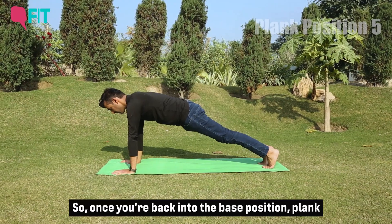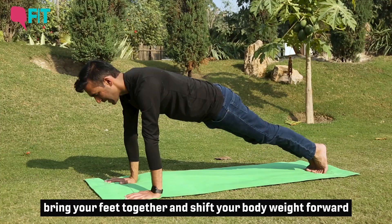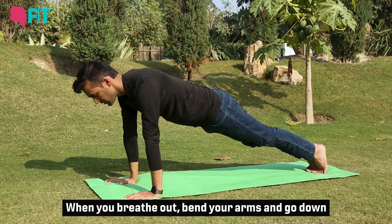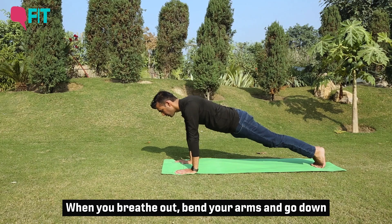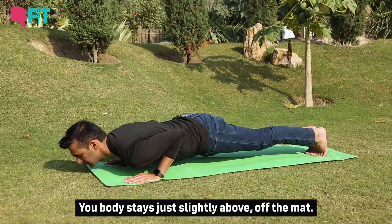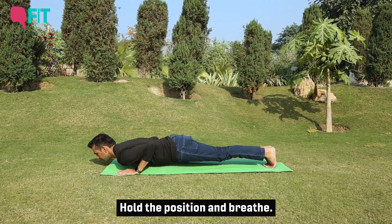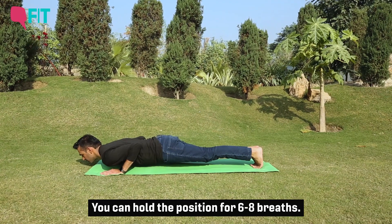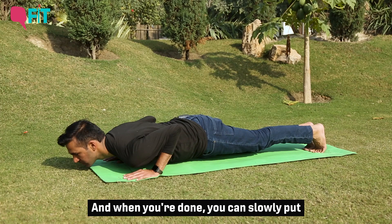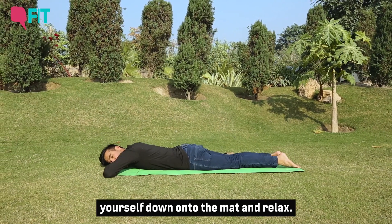Once you're back in the base plank position, bring your feet together as close as they can and shift your body weight forward with the help of your toes. When you breathe out, simply bend your arms and go down slowly, as slow as you can. Your body stays just slightly above the mat. Hold that position and be able to breathe — you can hold for six to eight breaths. When you're done, slowly lower yourself down onto the mat and relax.